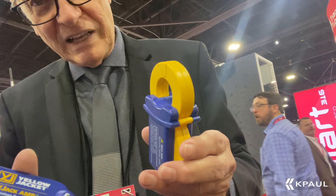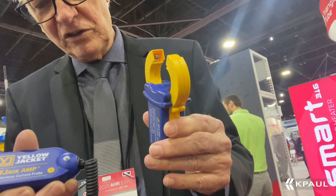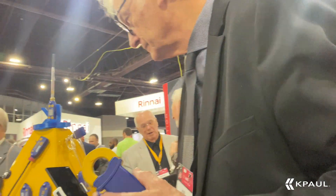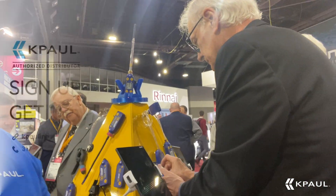This is our new Bluetooth clamp-on amp meter, sending all that information to your phone. You can be remote, away from where you're working, and monitor what's going on with your unit. Bluetooth is a big thing in 2023, especially with Yellow Jacket. We'll be right back.